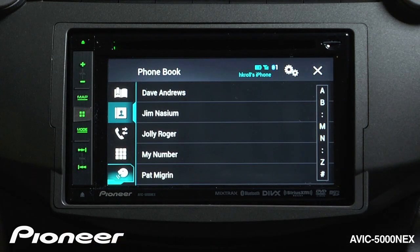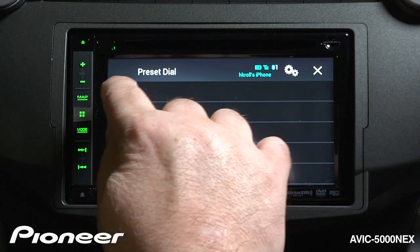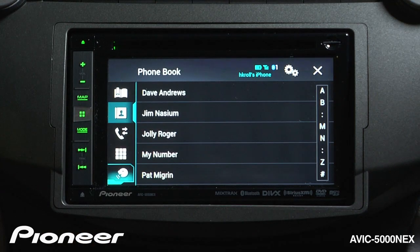Now there's a number of different ways that we can make phone calls. The first thing at the top here is my preset dial list, and I have nothing registered in my preset dial list right now, so let's register my buddy Dave Andrews from my phone book.